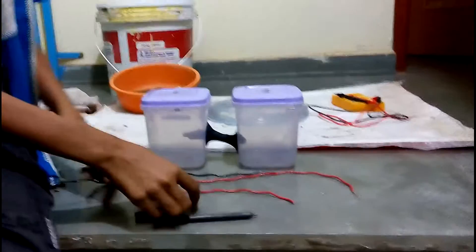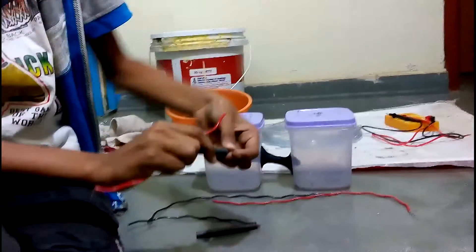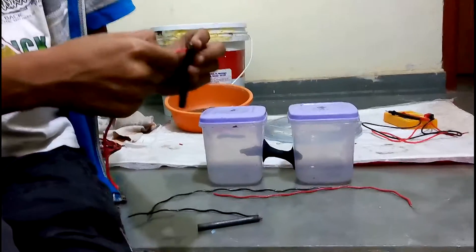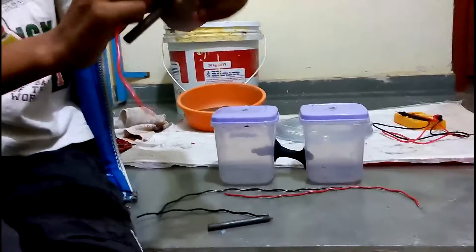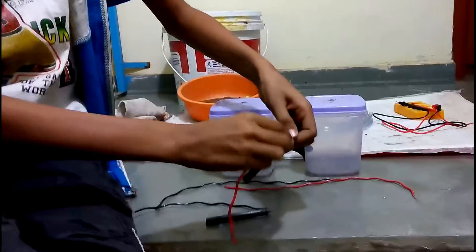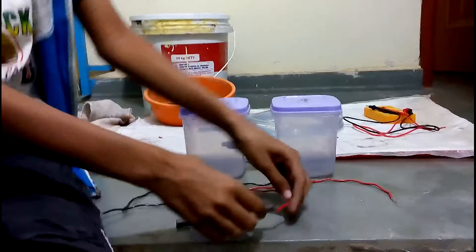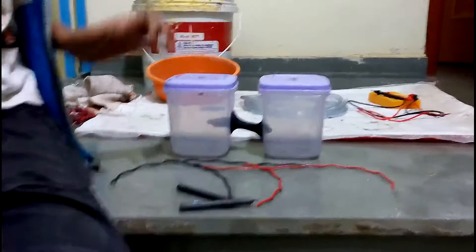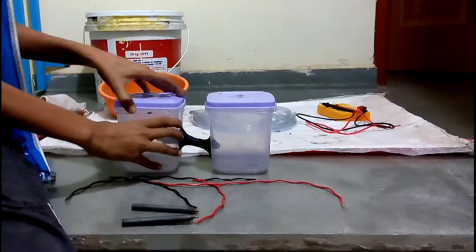Okay, so I have attached it here. Now I will do the same on the other side. It's just a basic thing — everyone knows how to attach wires. Now we have connected them and we will put these electrodes into the chambers. Okay, so let's open it up.